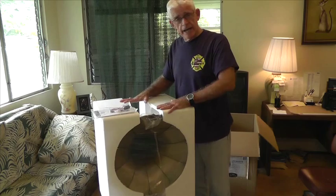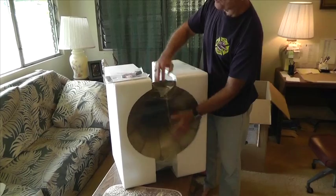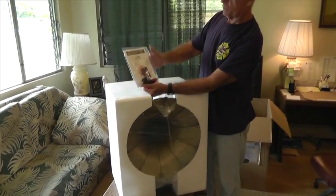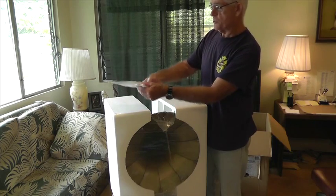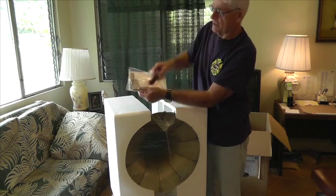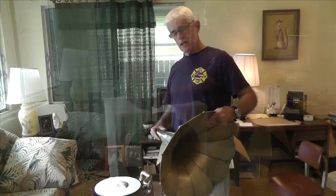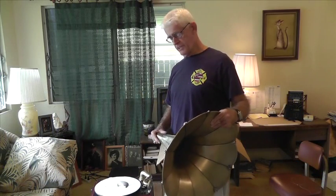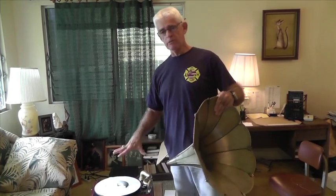We've got it out of the box now. This is the horn — it's very nice looking, very vintage. This is the instruction booklet, which includes the connection wires, and this is the little remote that operates it.